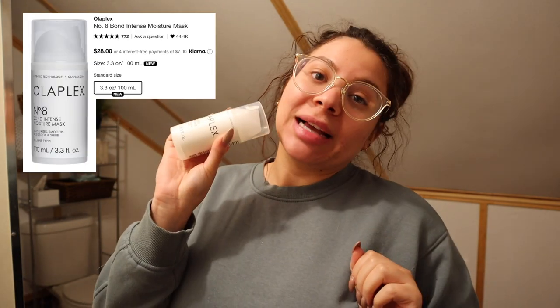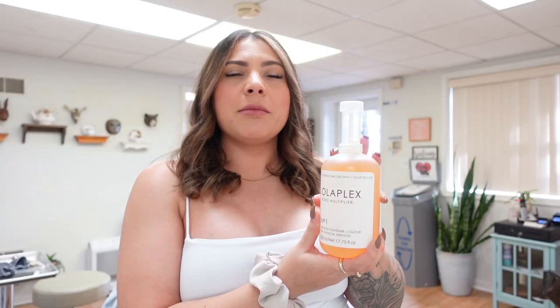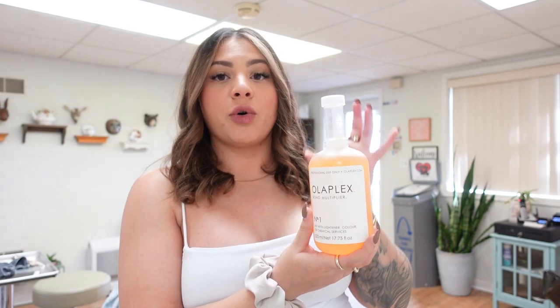In today's video I'm going to be trying out the Olaplex Number Eight Bond Intense Moisture Mask. I've been wanting to get my hands on this ever since Olaplex announced it, and I know a lot of you guys have been asking me if I've tried it. I do have a video already where I go over the entire Olaplex system — products zero through seven.